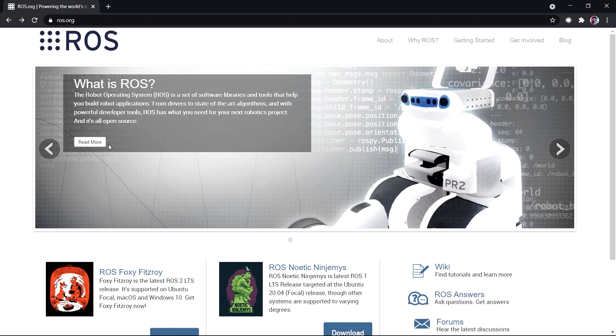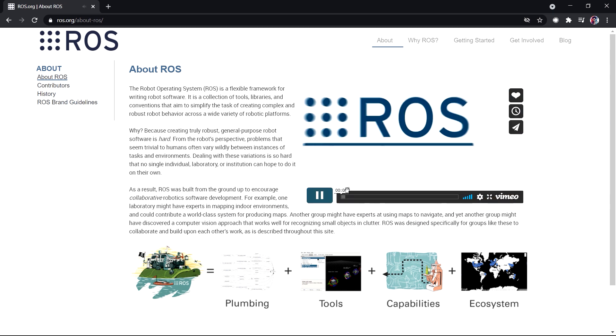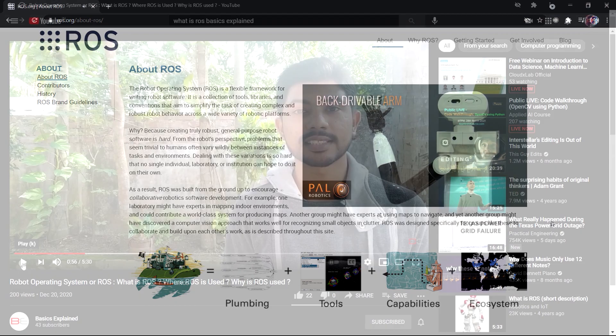The Robot Operating System, or ROS, is an open source robotics framework that has been around for almost 10 years now. Marking its revolutionary legacy, I made a simple Basics Explained video on ROS, where I mention it like this.